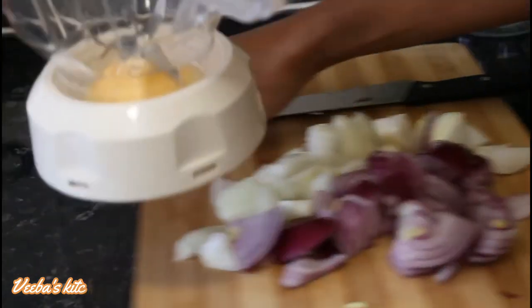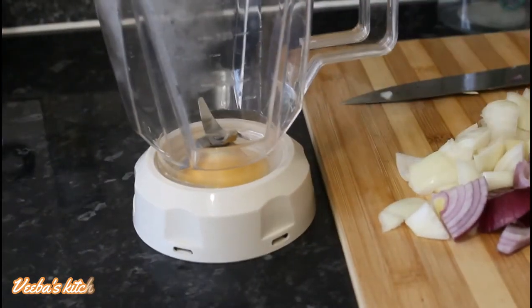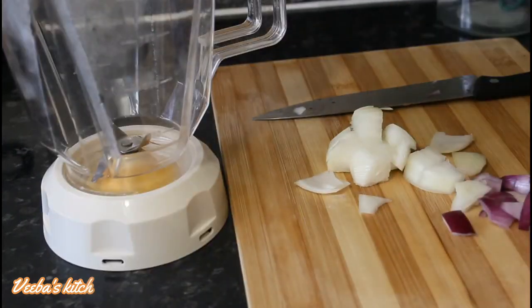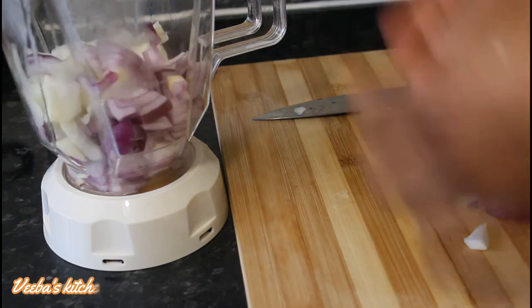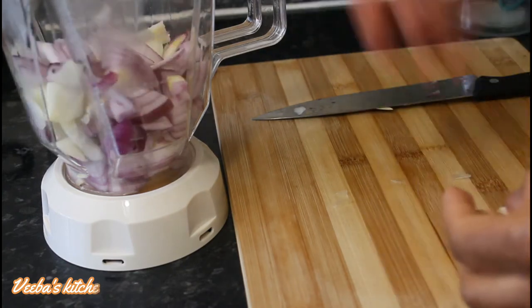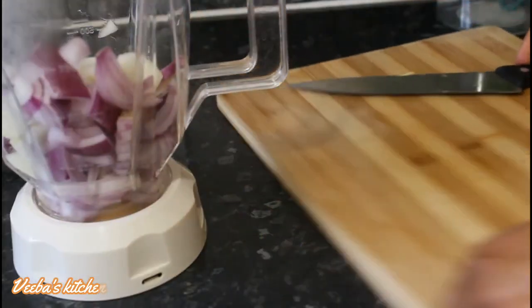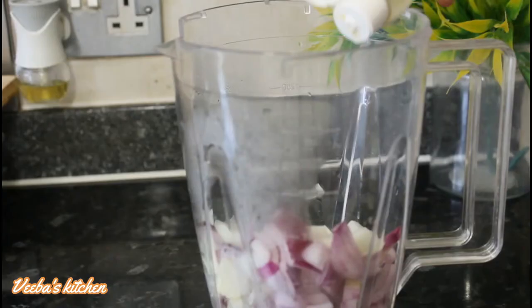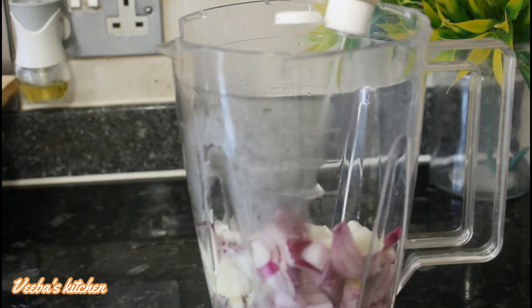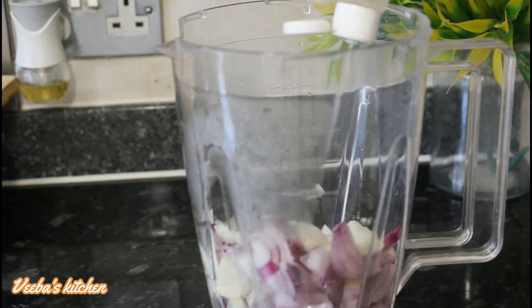We are done cutting the onions, so now let's transfer them into the blender. This is the quantity of onions I'm using for the oil today — you can use more or even less, it's all up to you.